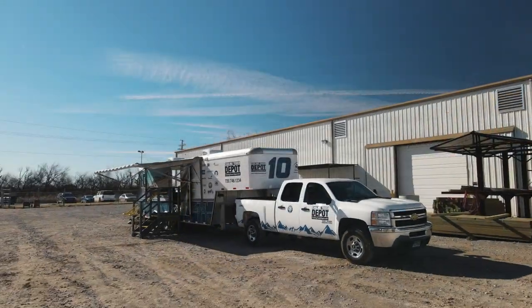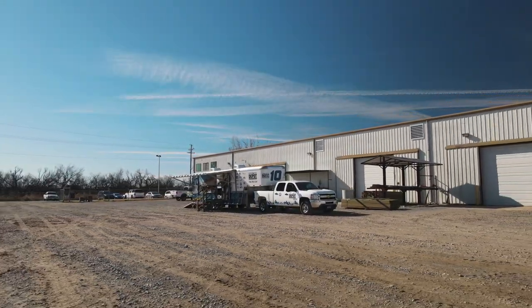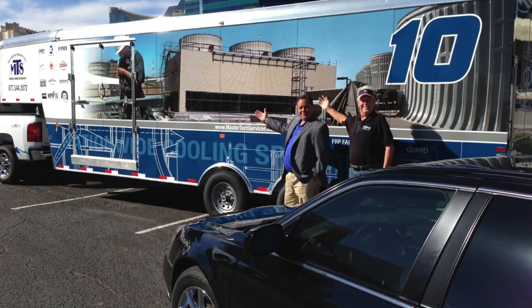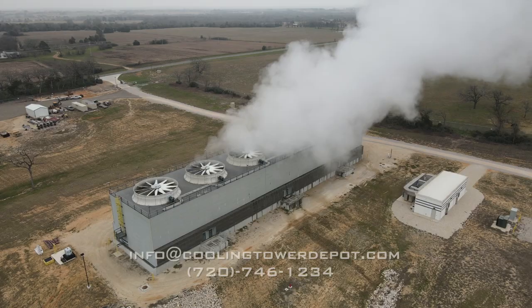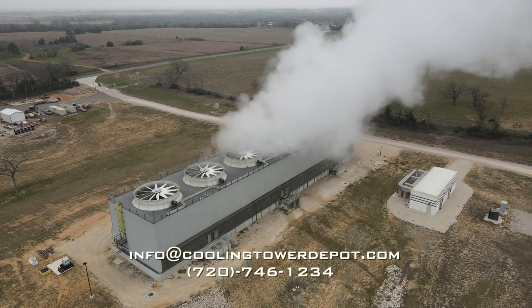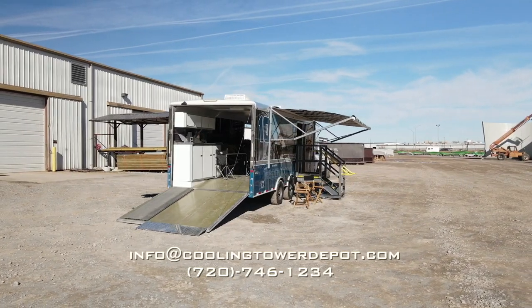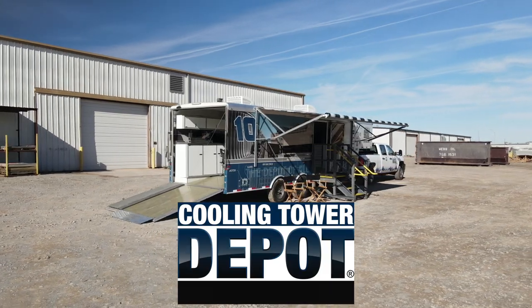In addition to maintenance training, Cooling Tower Depot can provide startup and commissioning training specific to your new cooling tower. Contact us today to set up your free session at 720-746-1234 or email us at info@CoolingTowerDepot.com. Cooling Tower Depot — the depot of all cooling towers.